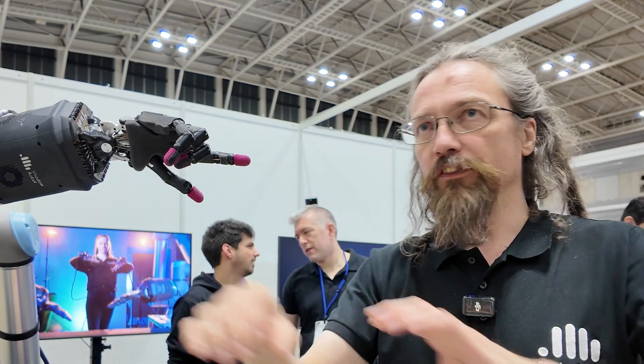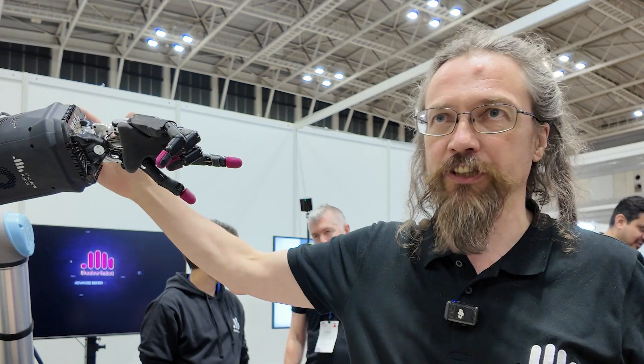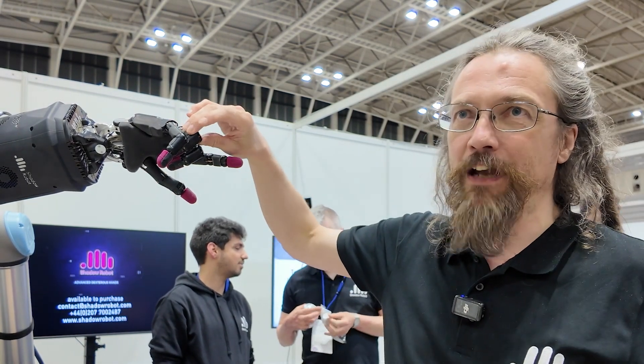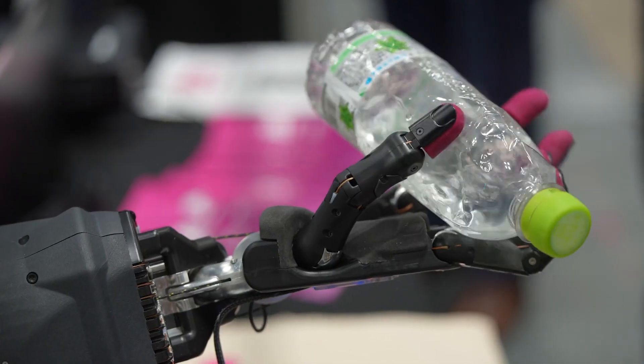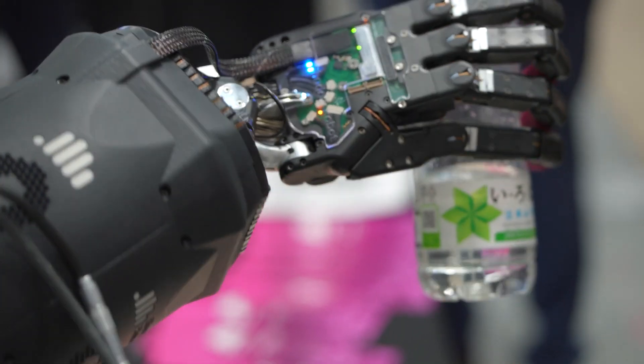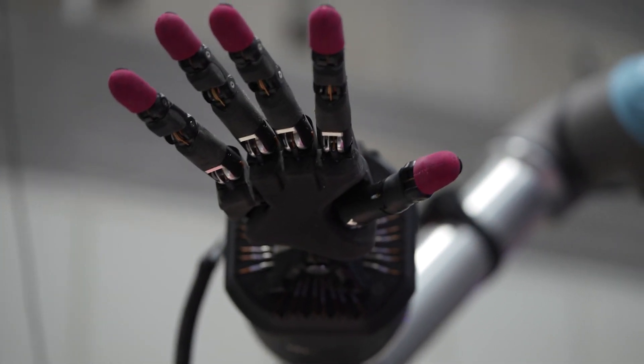When the wrist moves, that produces quite a lot of slop on the tendons, so we have to have tensioning elements in here to pick that up and compensate for that. And inside here these are really packed regions, which mean that any kind of wear or chafing is aggravated, and if something does break it's interesting — shall we say — to repair it.